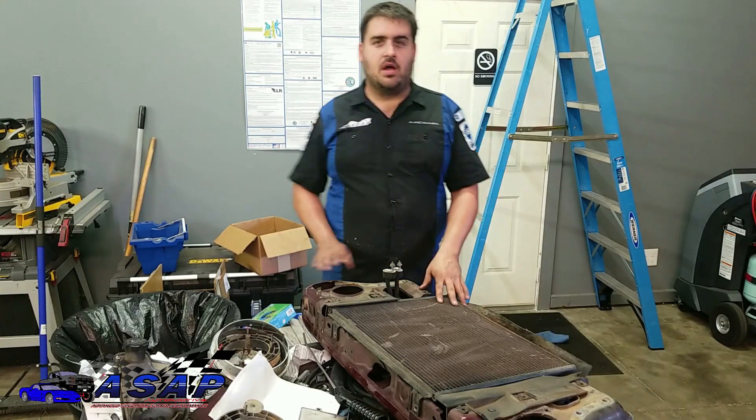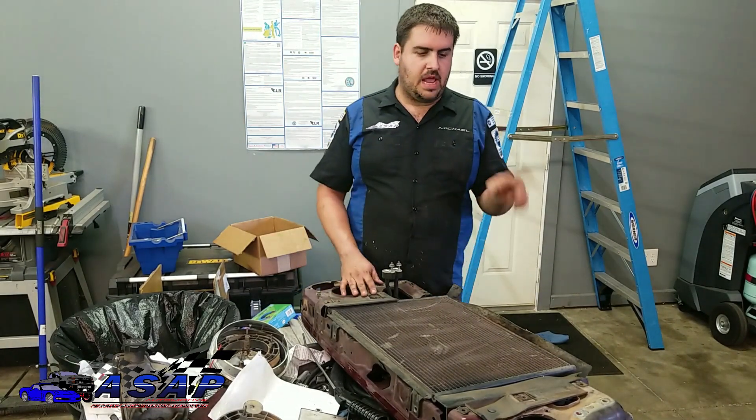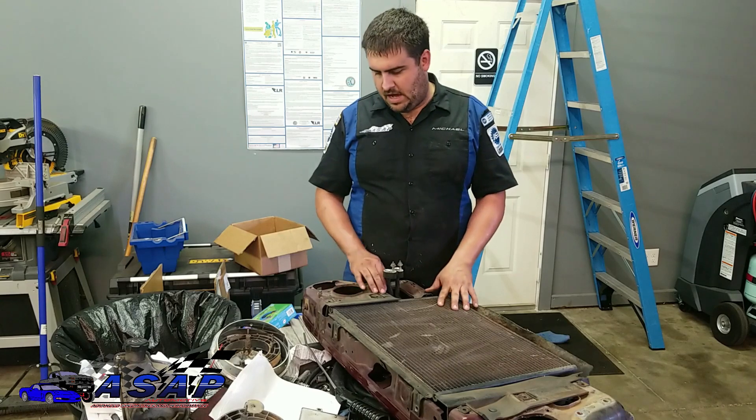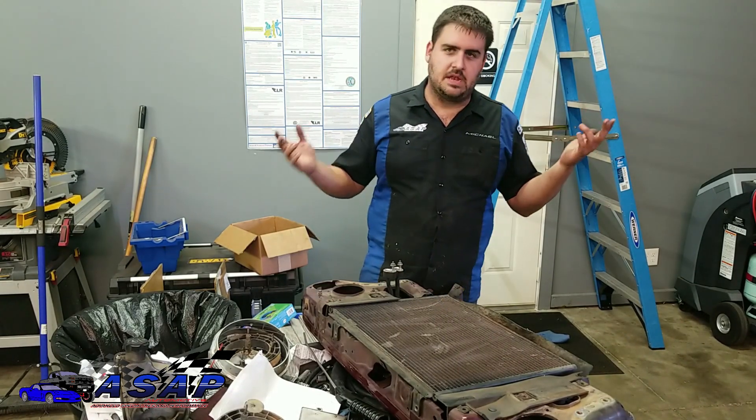We went ahead and got our fan shroud off — just four 11mm bolts — then pulled the radiator off, which ended up being six 10mm bolts. Really easy to get them off.